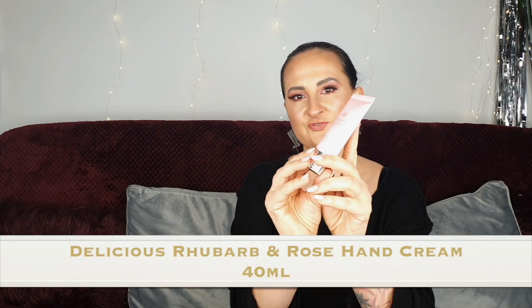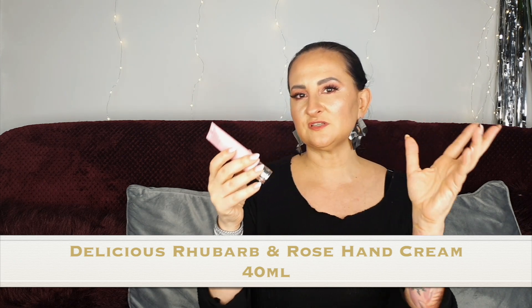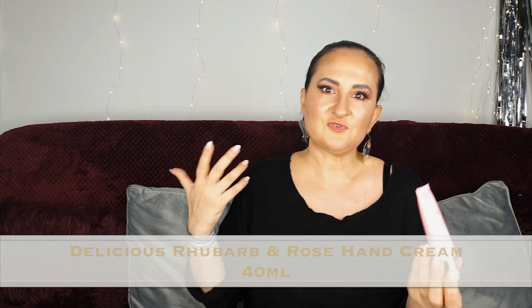Number five — we have something pink. This is the Delicious Rhubarb and Rose hand cream. Rhubarb and Rose has featured quite a lot in advent calendars this year. I'm not a massive fan of rose fragrances but I do like mixes — rhubarb and rose actually smells quite nice. We have 40 mils here and I use a lot of hand cream so definitely something I'm going to use.